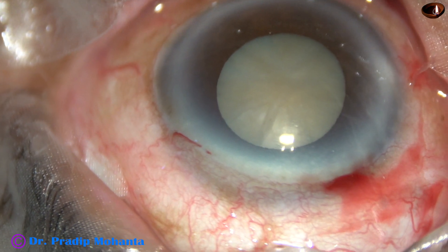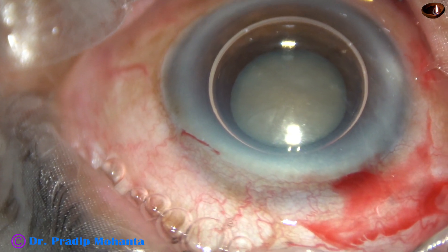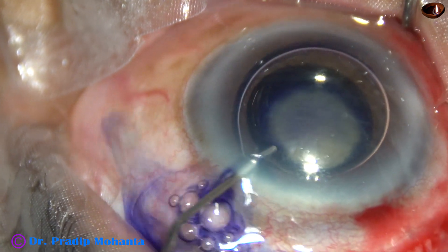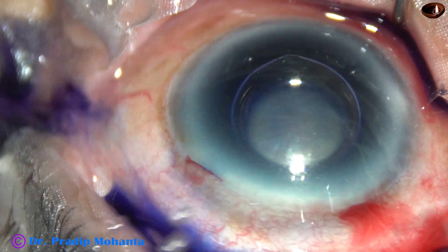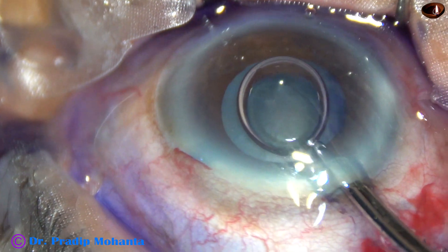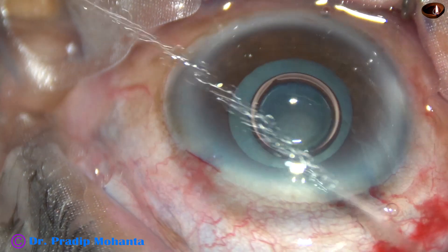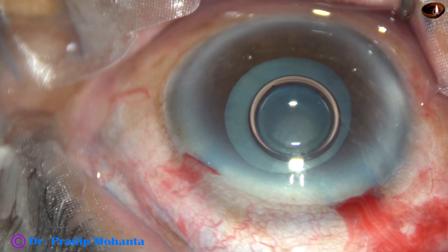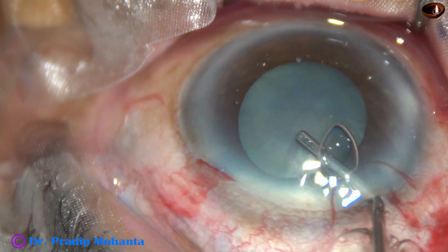By this time, the main incision has been made. A side port on the left side of the main incision has been placed. And now the anterior capsule is being stained underneath an air bubble. Whenever I apply an air bubble, I find that the staining is almost immediate, and the dye can be washed out immediately after applying it, after 5-6 seconds. And now I use a viscoelastic substance — this is 2% HPMC, that is hydroxypropylmethylcellulose.